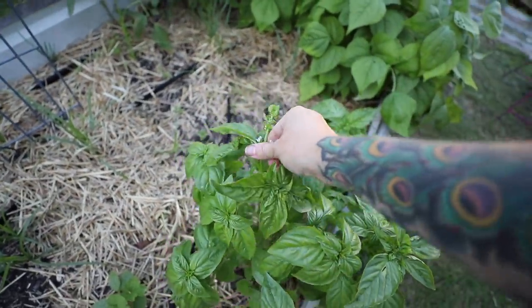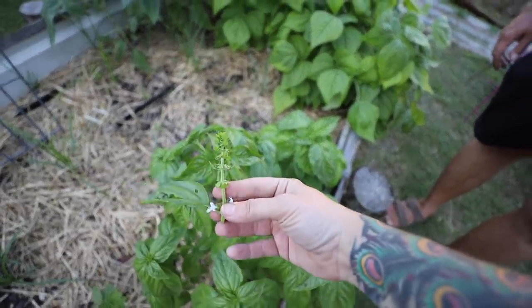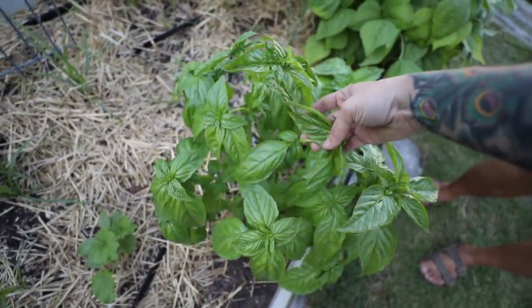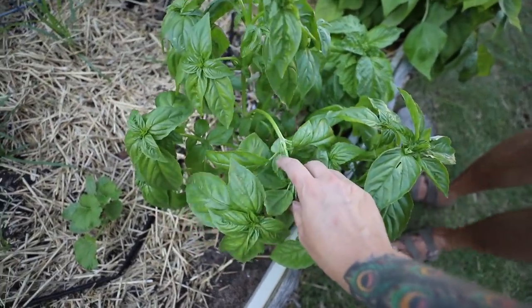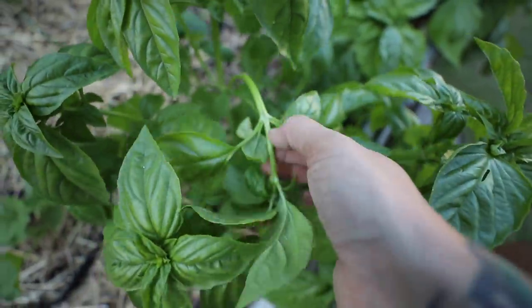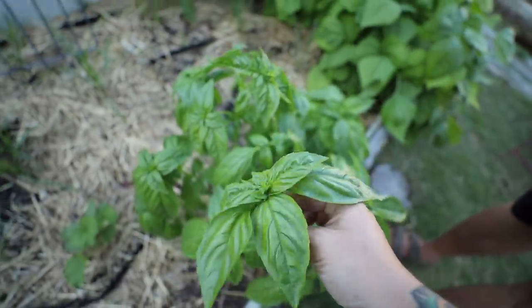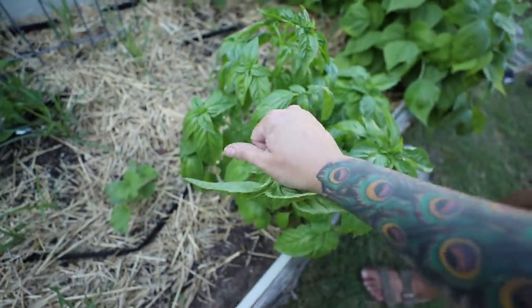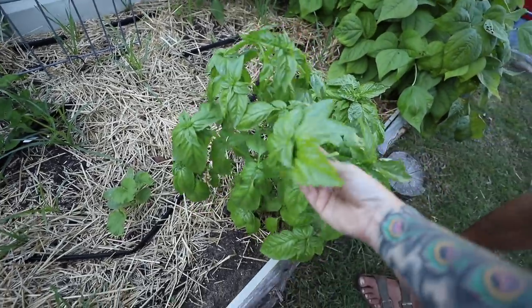My basil is already starting to try to bolt. It's been so warm this last couple of weeks. When it does this, just pull these flower stalks off. If you'll harvest your basil — like if you see here where these little armpits are that are growing, essentially kind of the equivalent of tomato suckers — if you'll harvest right above that, it'll cause your basil to bush out more. So you want to take it down to the top, everywhere where it splits, and keep it harvested.